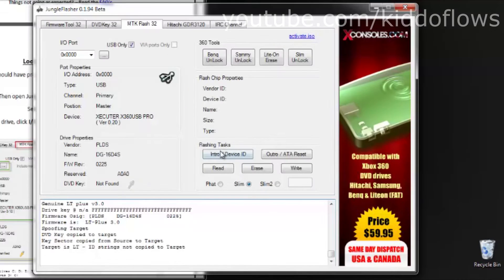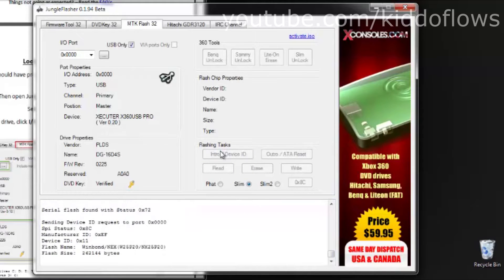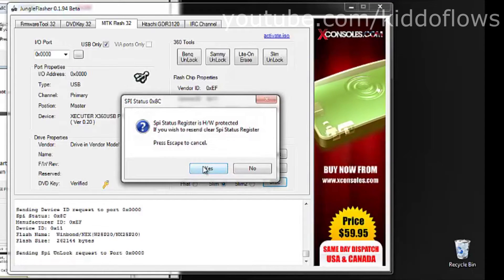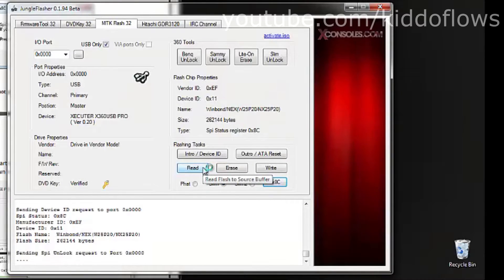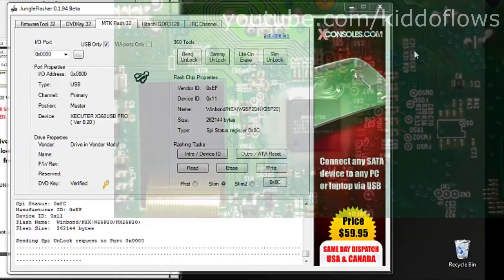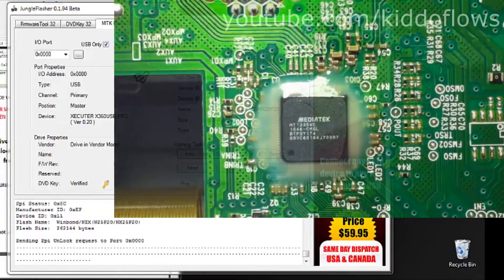We are now ready to unlock our drive. Go to the MTK Flash 32 tab and click Intro Device, then click 0x8c. A message will pop-up — click Yes. Now do what you have to do. 05 means the drive has a Wind Bond chip set.